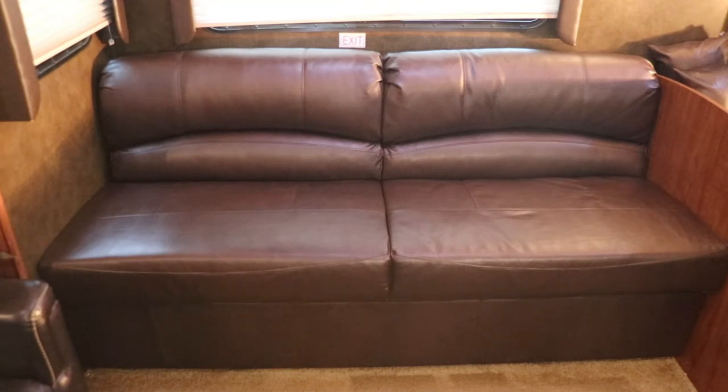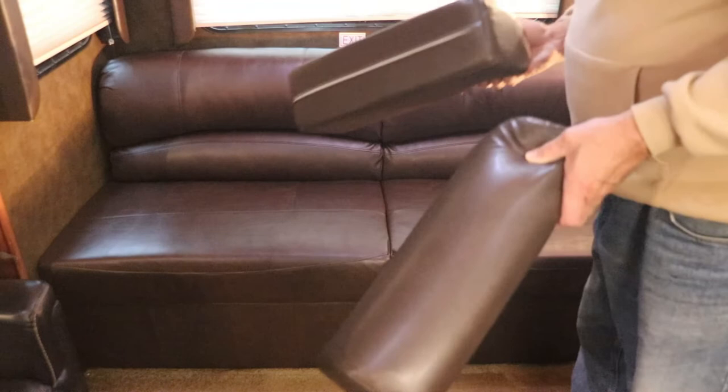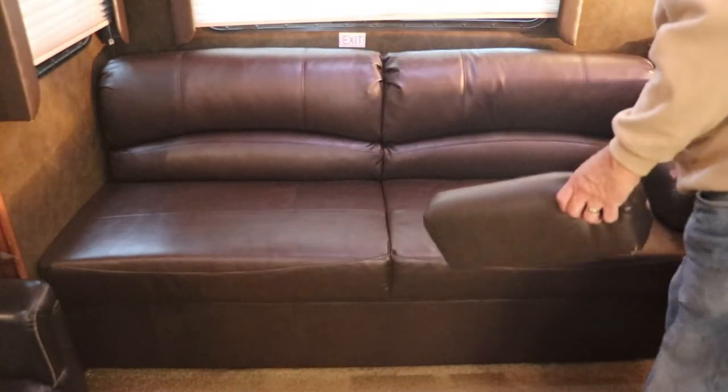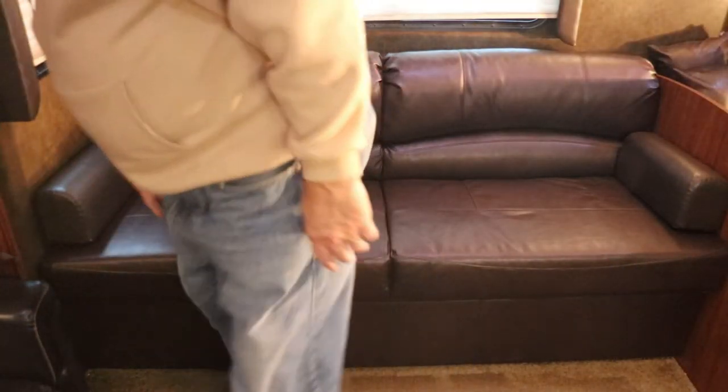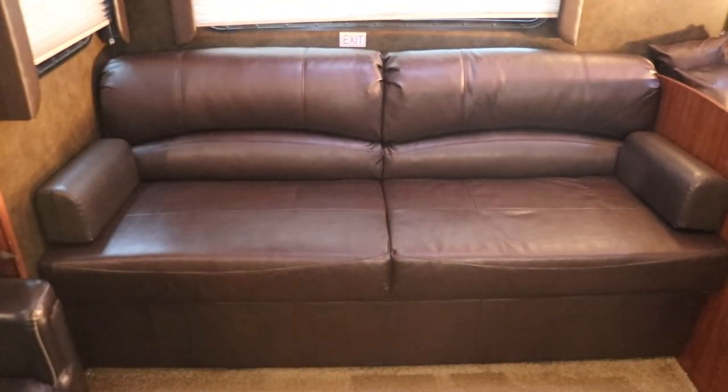An added bonus was that the old couch had removable cushions. The new cushions turn out to be a perfect match — or as close as you're going to get — and I got armrests at no extra charge. Bringing it in and taking the old one out is a one-person job, so overall the whole installation went very well.